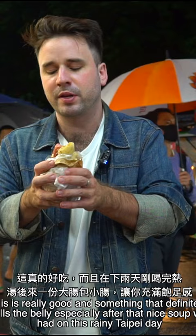You should definitely, definitely come here for these sausages, because they're really, really good. And just look at the amount of garlic — I can't even keep it in the hot dog.